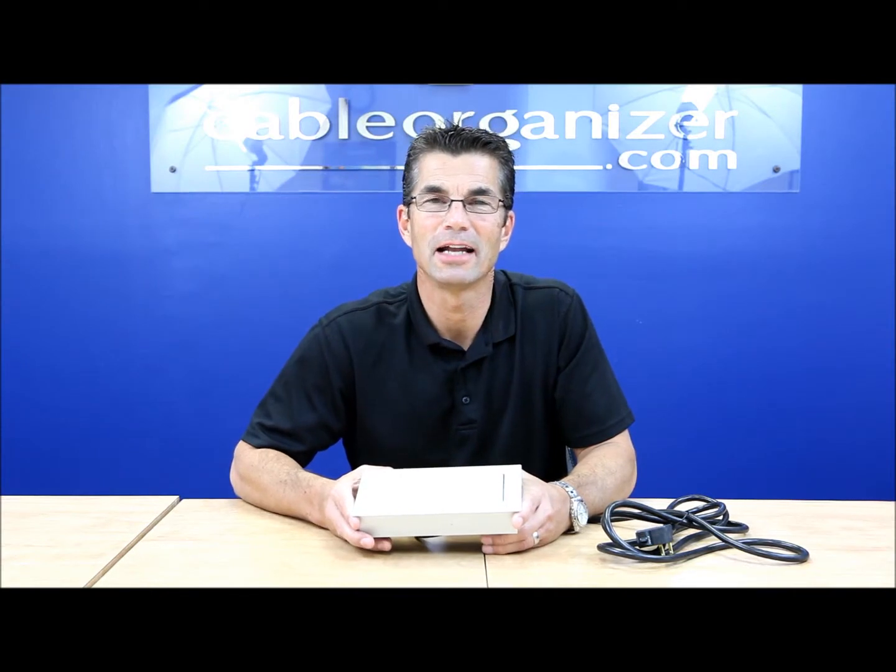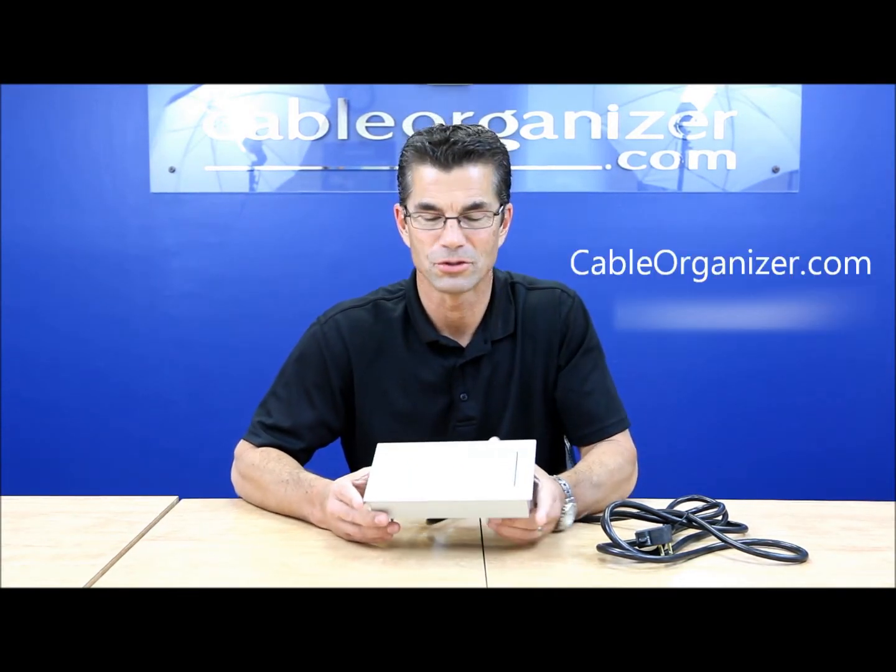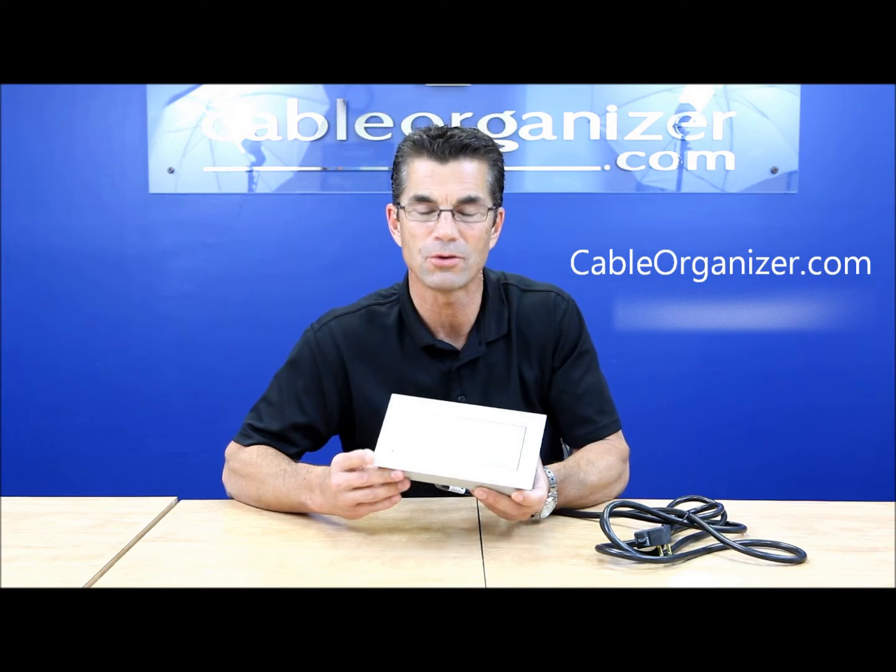Hi, my name is Steve Batchelder and I'm with Byrne Electrical Specialist, and today I'm with Cable Organizer. We're showing our MoLine, which is an extruded anodized aluminum power data center. This one happens to be a pop-up.